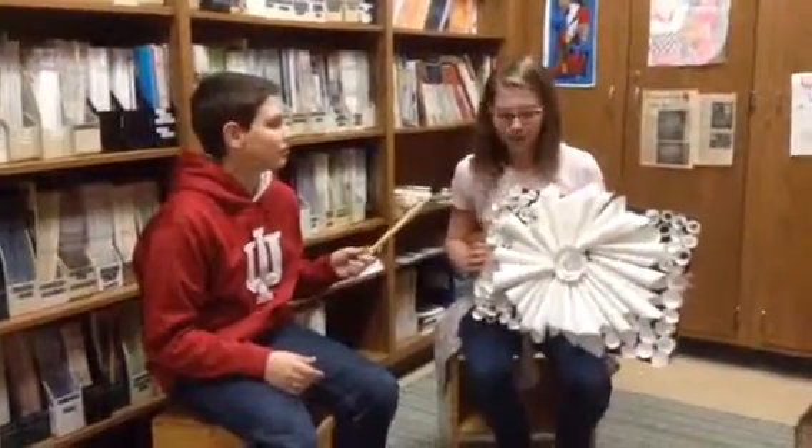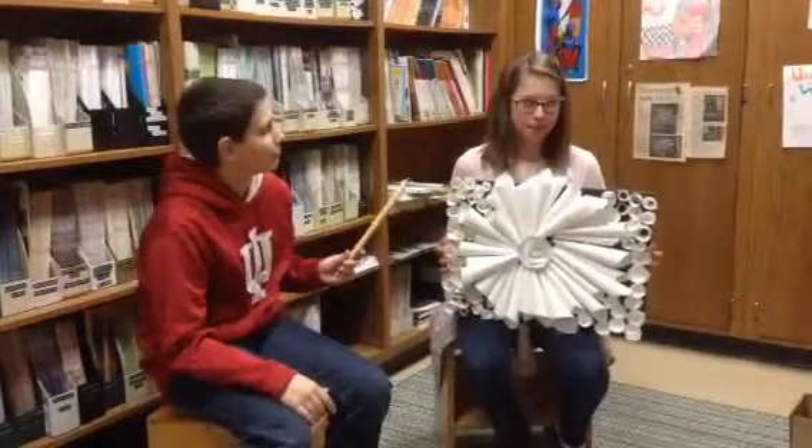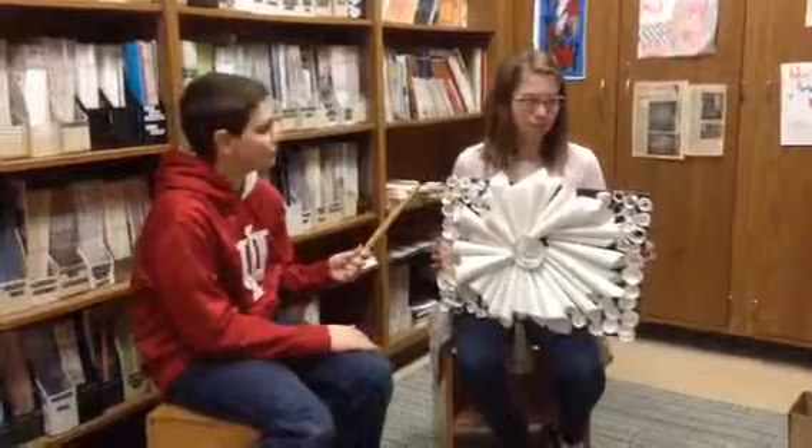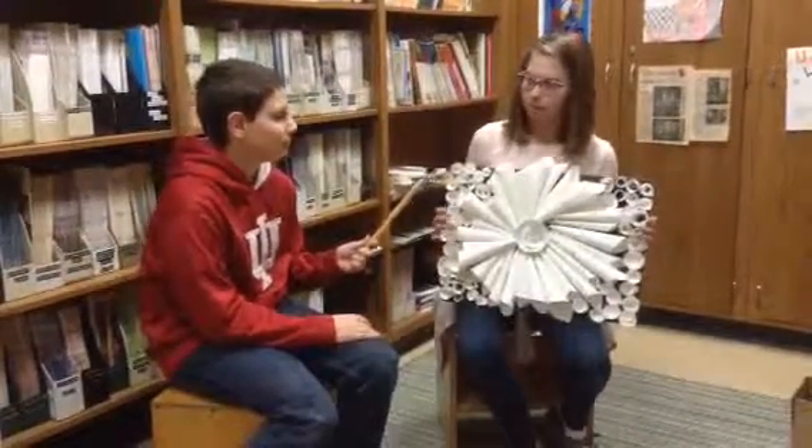Lauren, what is your artwork's name? It's called Flowers and Roses. What are elements and principles that you used to make that? I used balance, shape, and form, and I did repetition with the roses.